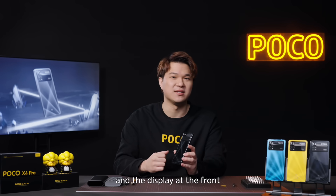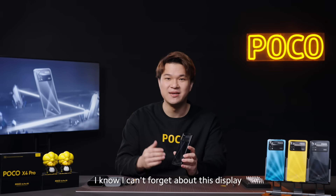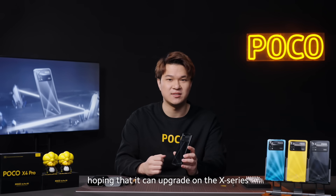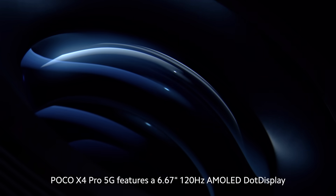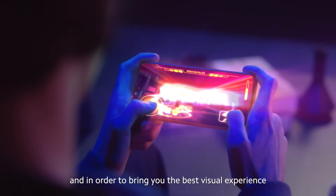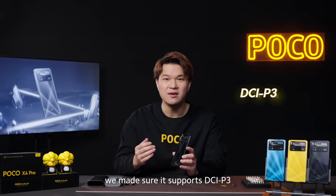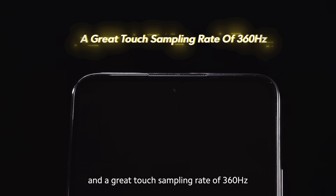And the display at the front — you cannot forget about the display. Fans have been tweeting about it, hoping for an upgrade on the X-Series. And of course, we always listen. The POCO X4 Pro 5G features a 6.67-inch, 120Hz AMOLED dot display. In order to bring you the best visual experience, we've made sure it supports DCI-P3, flagship-level brightness, and a great touch sampling rate of 360Hz.